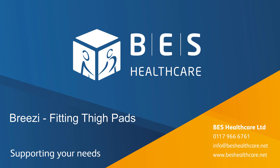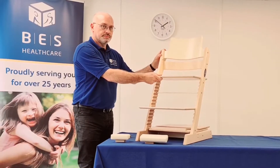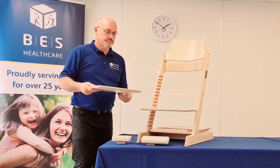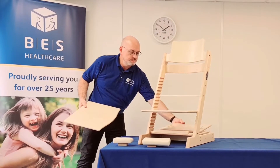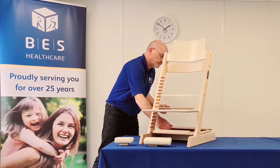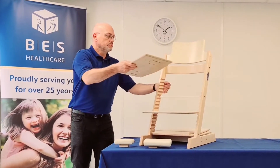Welcome to the instructions for fitting thigh pads to your Breezy chair. You will require a slotted seat plate to attach the thigh pads. If you do not have a slotted seat plate for your Breezy, please contact your local assistive technology specialist for more information. You can find the contact details on our website.